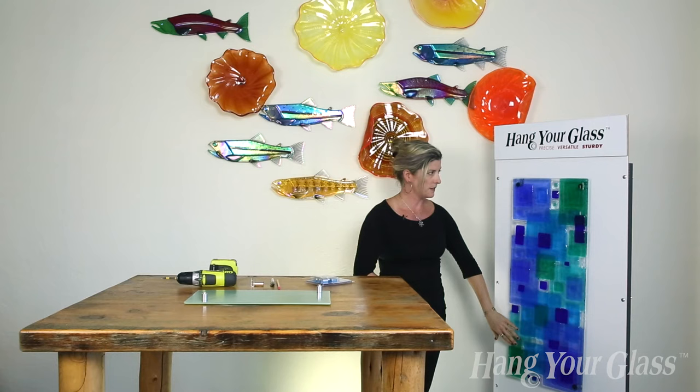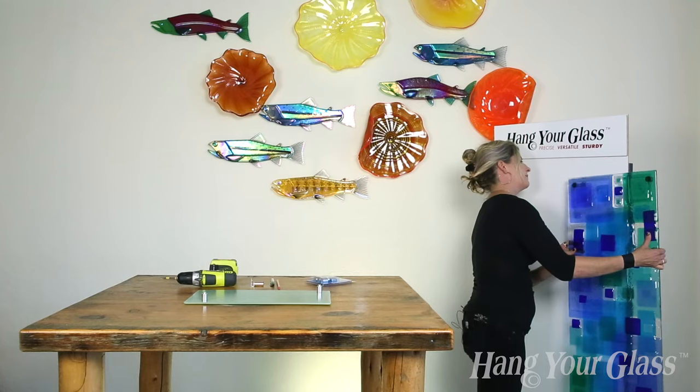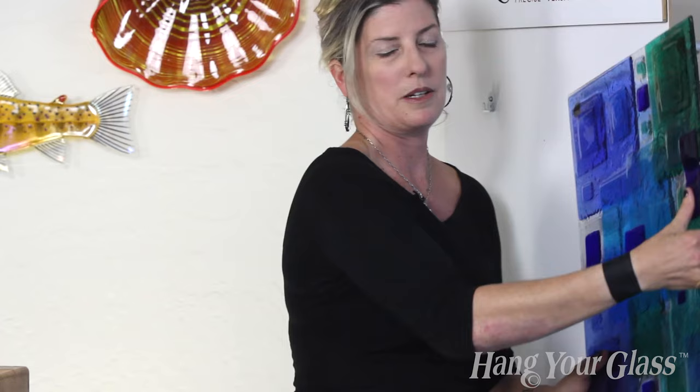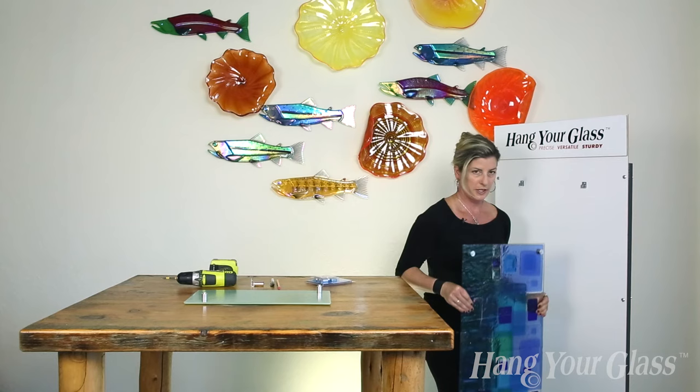So on this large panel here, again, we've got our four standoffs. We always keep our standoffs close to the edge to do our no-measuring instructions. When I pull this out, let's say I only had the first bracket in, so I can slide the standoff in and then adjust any angle that I want with that panel at that point in time.